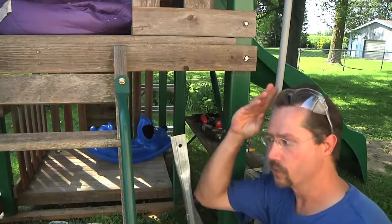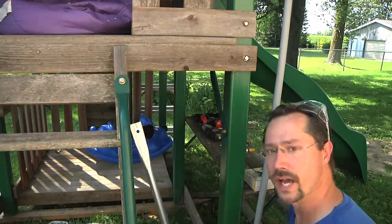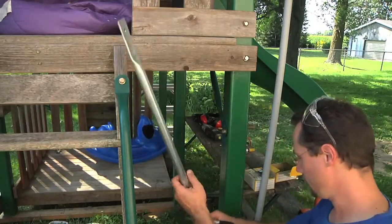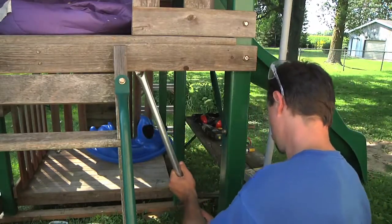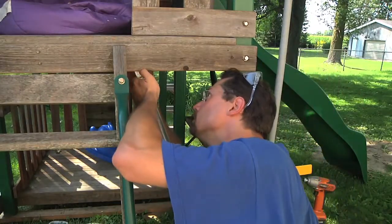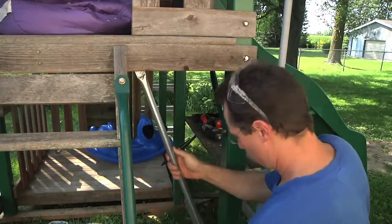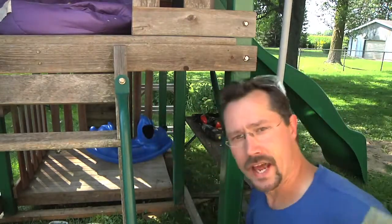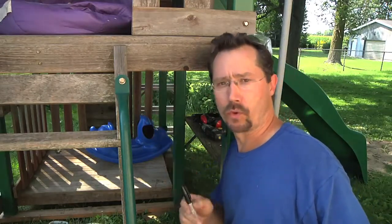Now I'm going to mark where I need to drill the holes. I'll mark one on the outside on the bottom, then place this on the inside where I want it and mark it, and of course mark the bottom too. On the bottom I'm going to pre-drill for a lag bolt, and on the top I'm going to drill for a carriage bolt.